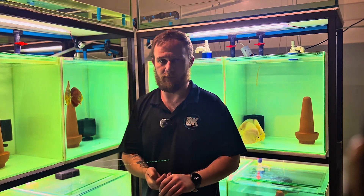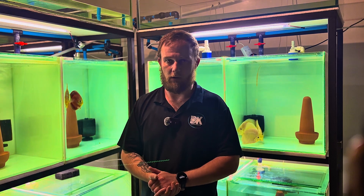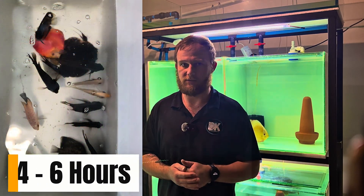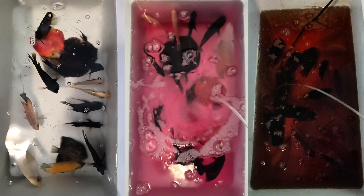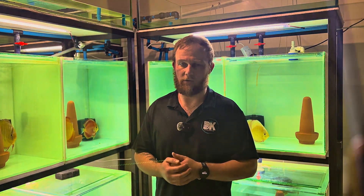Also when you dose potassium permanganate, raise the oxygen levels in the tank — open up the air. Note that potassium permanganate should be active for between four and six hours. If you add it and the water turns brown within a couple of minutes, the potassium permanganate is not working — it's already deactivated. So I recommend dosing potassium permanganate just after a good water change, and your bioload won't have an effect on the dosage.